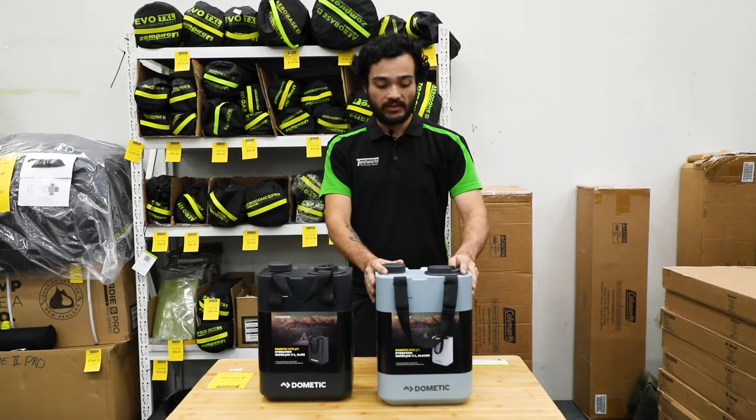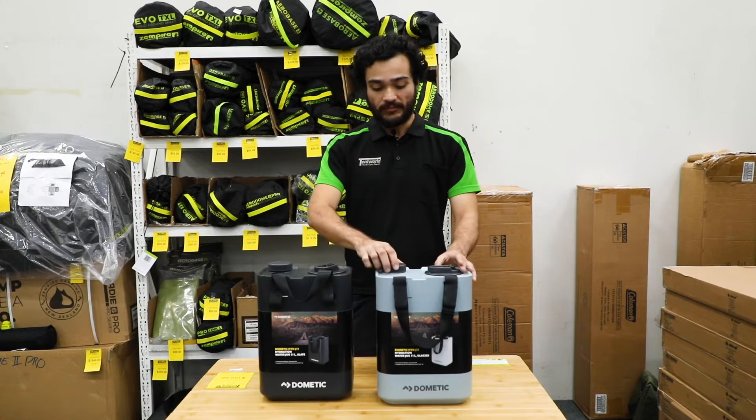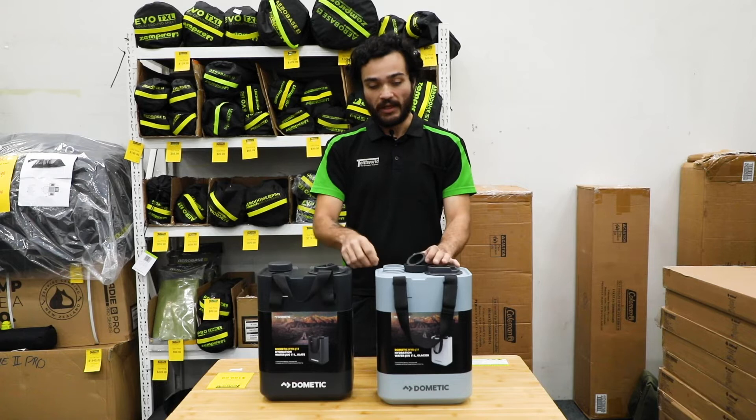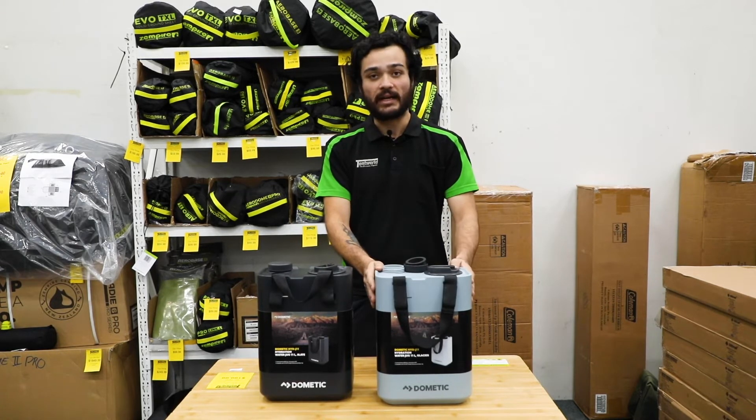Dometic have made it really easy with this jerry can to fill it. Simply remove the cap and the little rubber gasket that it comes with, then stick your hose or pop it under a tap.